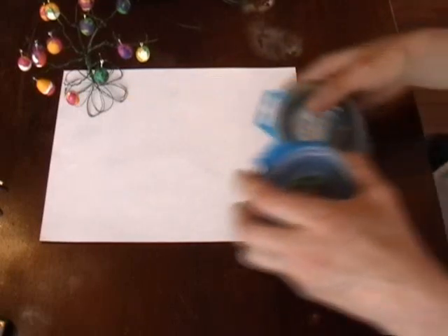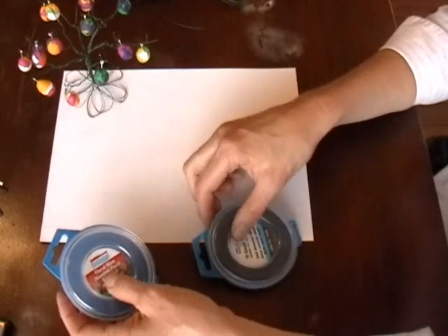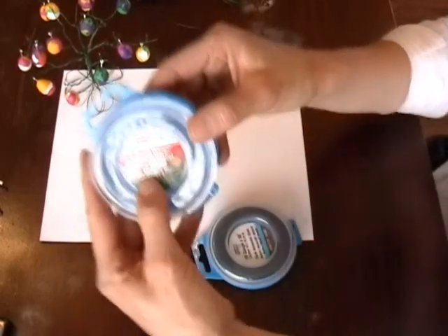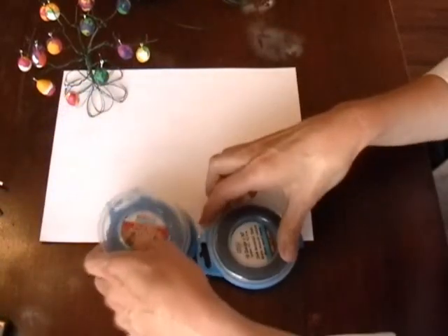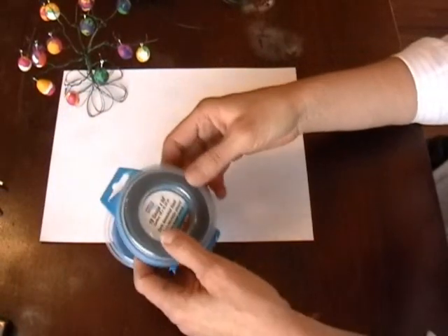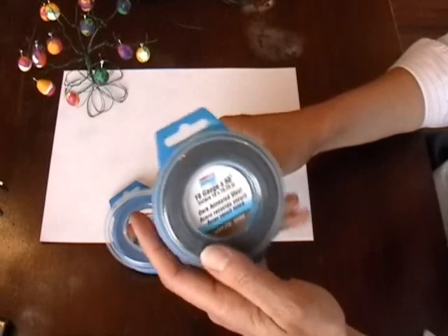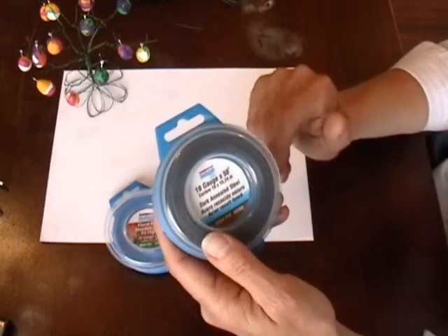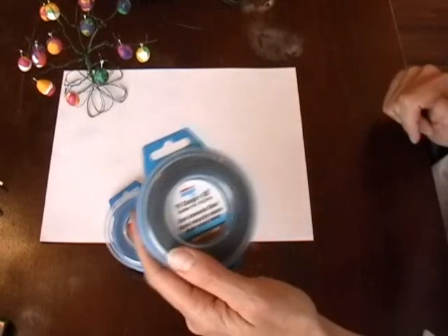To make this wire tree, you're going to need some wire and it comes in different thicknesses. I used a 24 gauge. The lower the number, the thicker it is. You can use any thickness and make the tree any size you want to.